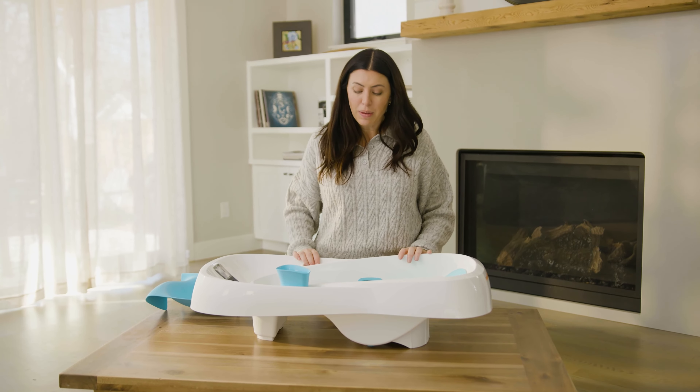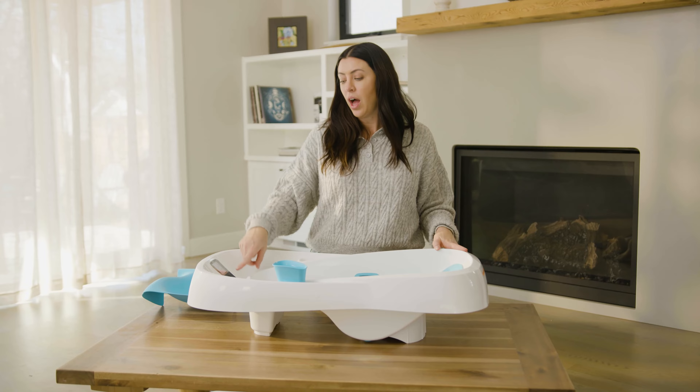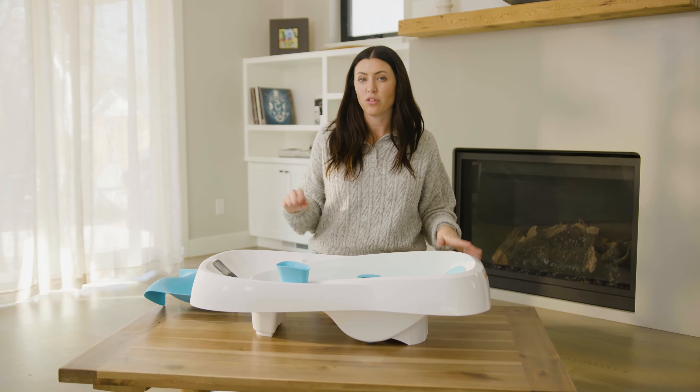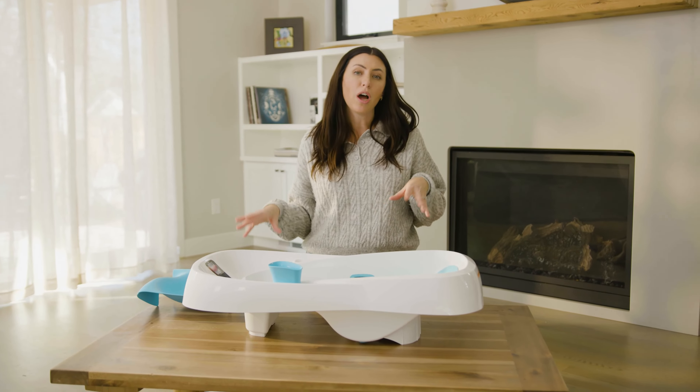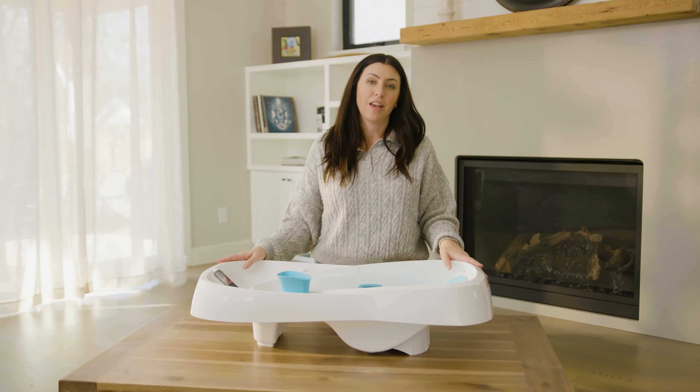So this bathtub is on the pricier side, but it's really cool. I love the temperature feature — you can really know what the temperature is and you don't have to worry about it being too hot or too cold. Although it's on the pricier side, I would definitely say it's worth a look.